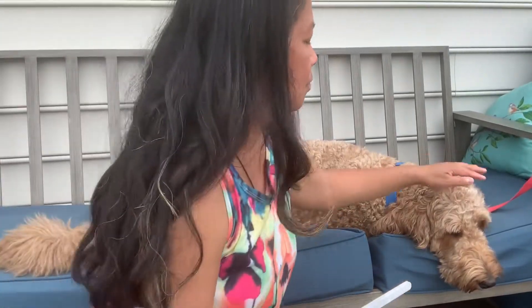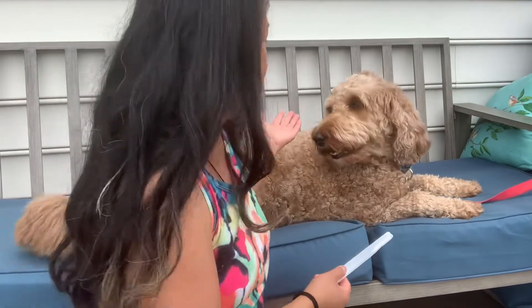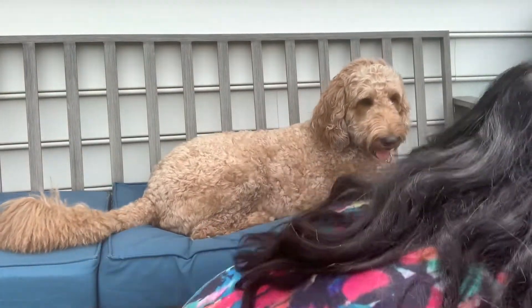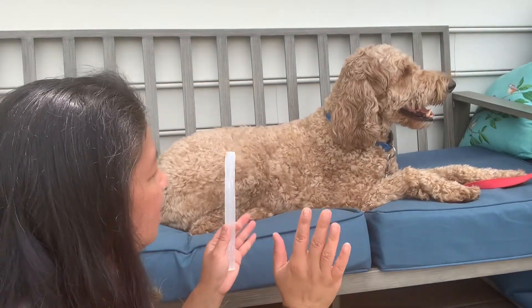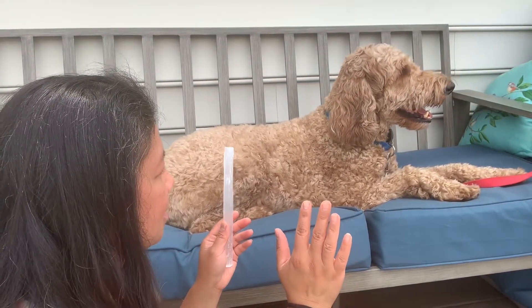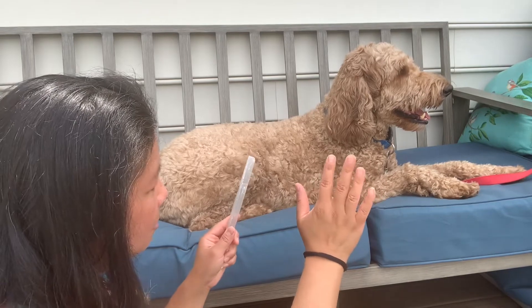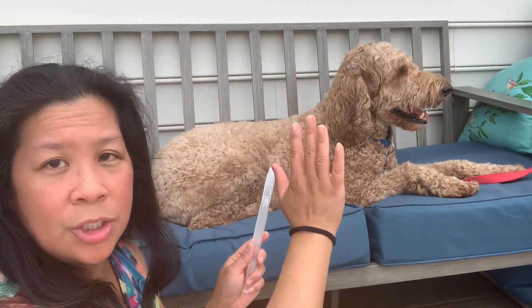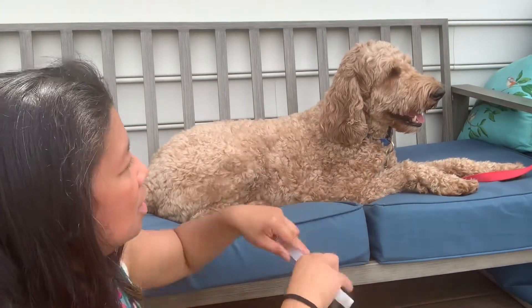Sometimes the pet does not want to be touched, and that's fine. It seems like he wants me to work at a distance, so I can do that as well. I'm going to sit down and use the stick at a distance — putting my hands up here because it's not invasive to him, and he's sitting calmly. I'm going to send the reiki energy through my hands towards his crown chakra, which is a little bit above his head.